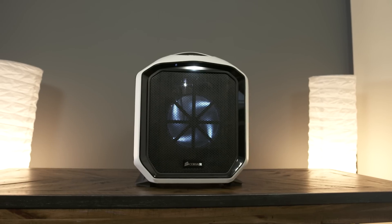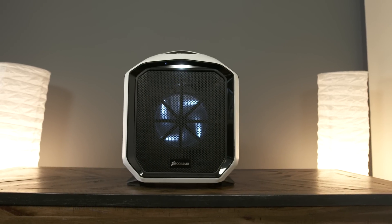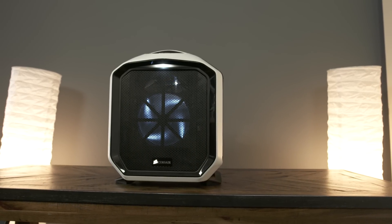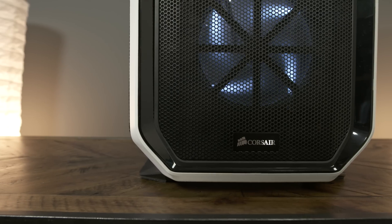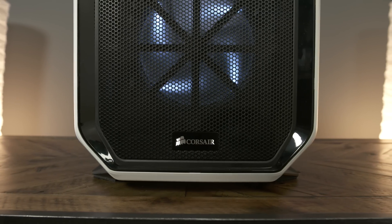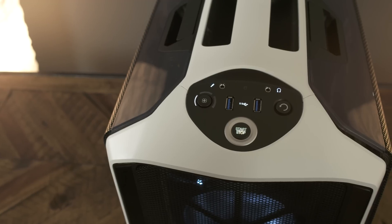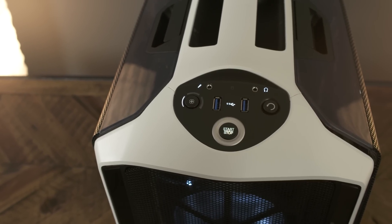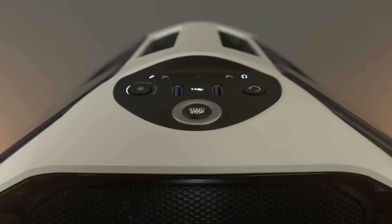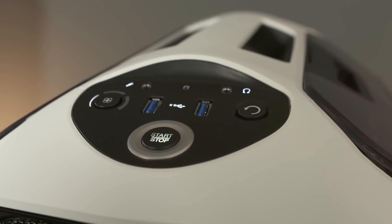So externally, you guys can see this thing looks really nice. The Corsair Graphite Series 380T is a really nice case. It's painted white, so it's going to go with many, many things. I personally think it looks really killer, and from the very front you guys can see that the fan kind of looks like that cool little design. All the controls in this are very easy to operate — right on the front there are two USB 3.0 ports and your power switch, and all that stuff is based right on the front of that Corsair case, so it's really nice and easy to get to.